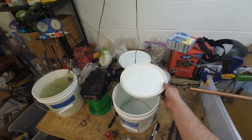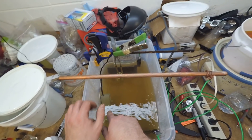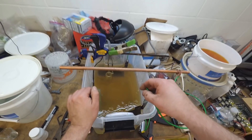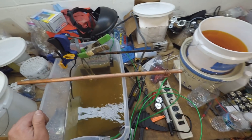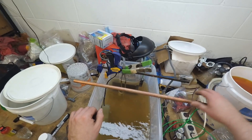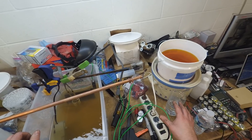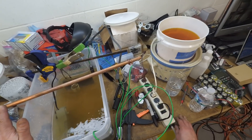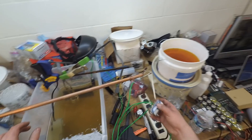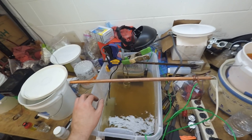The plating tank has an aquarium filter for circulation and two zinc anode plates, one on each side, connected together by a wire. There's also a copper pipe where you hang your parts. These normally connect to a power supply, but something happened with mine and I'm working with the manufacturer on a replacement. In the meantime, I found you can use D batteries to plate small things like individual bolts.